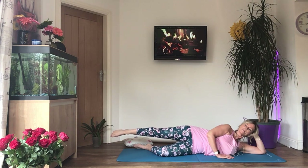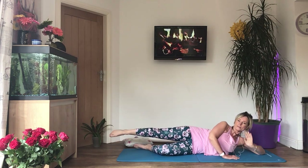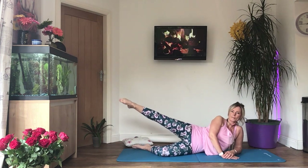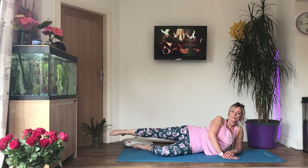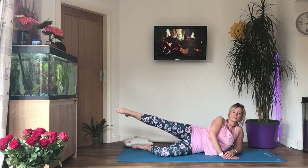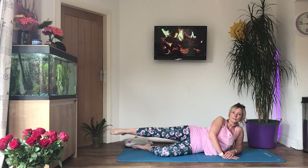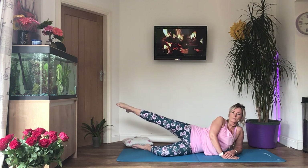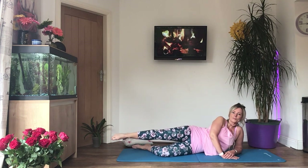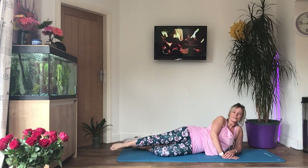Pointing the toes, breathe in tight, and we're going to circle backwards — control, don't go too fast. Let's change direction. Last three, and rest.